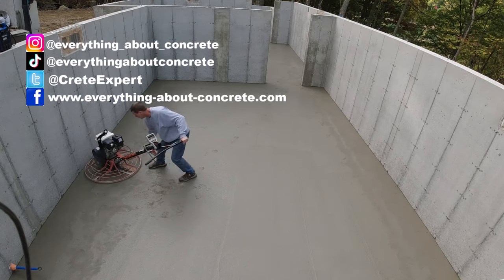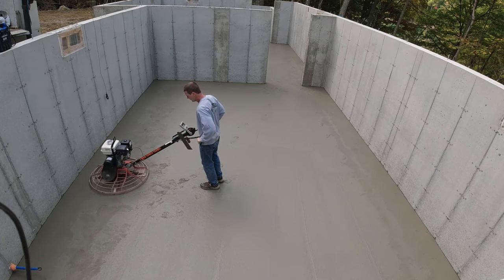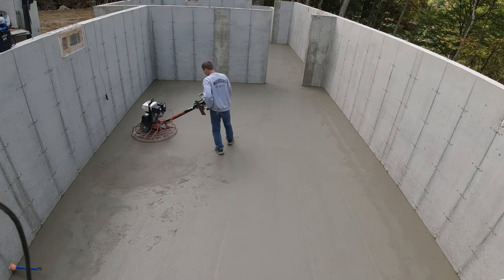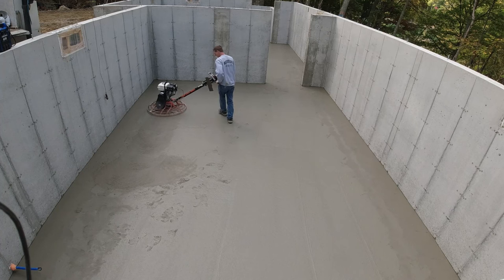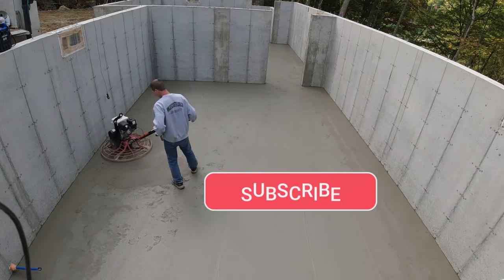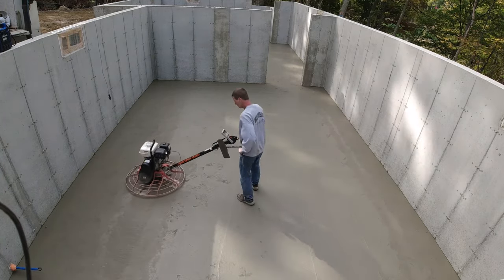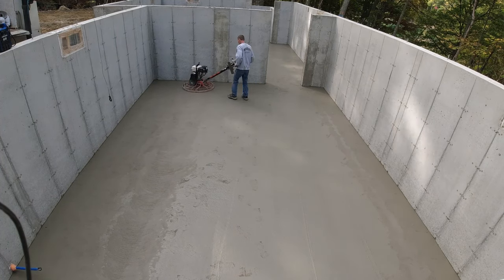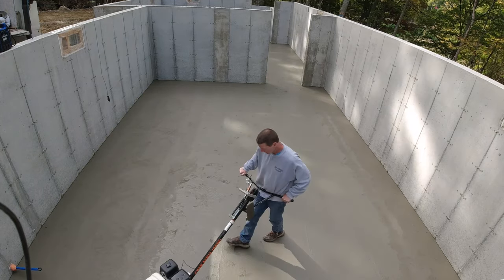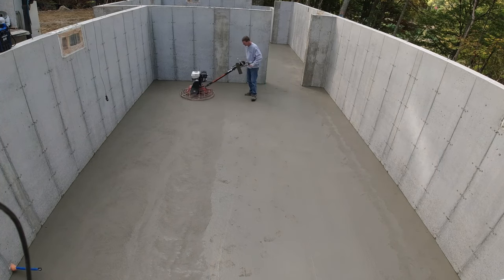Hey everybody, so this is part two of my $100 gift card giveaway, and I'll be announcing the winner on Instagram. So make sure you go over there at 'Everything About Concrete' and follow me on Instagram. If you haven't seen part one yet, I'll link that at the end of this video. Make sure you're subscribed, you like and share the video.